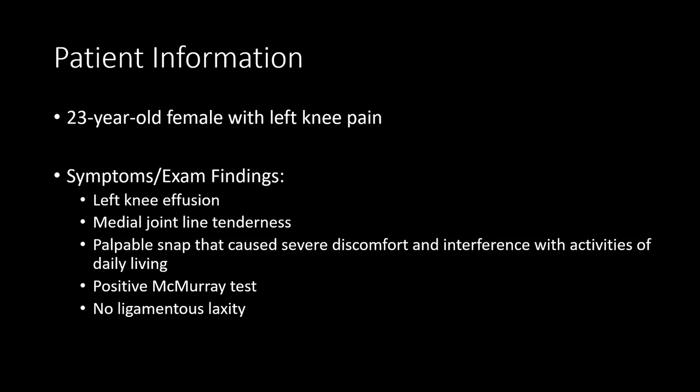The physical exam was pertinent for mild swelling, medial joint line tenderness, as well as a palpable snap that caused severe discomfort. The McMurray test was positive, but no ligamentous laxity was noted.